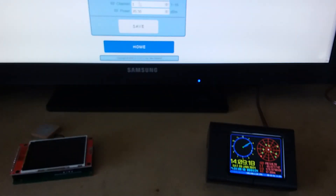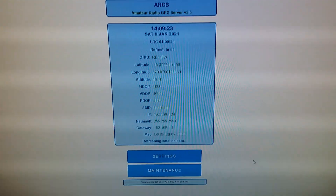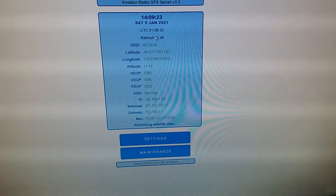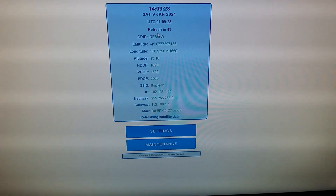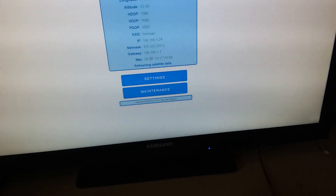But it has a web browser interface. We go back to the homepage. This is the homepage — it gives us basically the same information: the date and the time, updated every 60 seconds or so. It gives us our grid reference, and a bit more information about what network we're connected to, MAC addresses, and so forth.